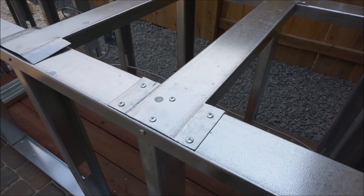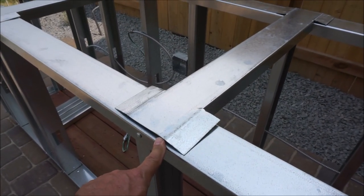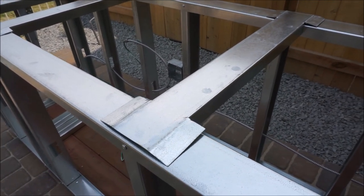These ones I put in already. This is 18 gauge steel, so I couldn't cut it with snips. I had to grind it and then bend it, but it seems to work fine.